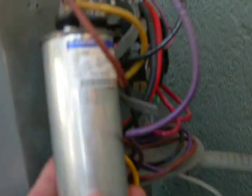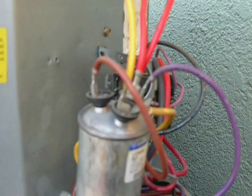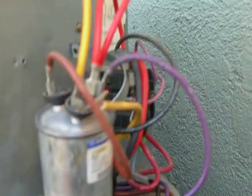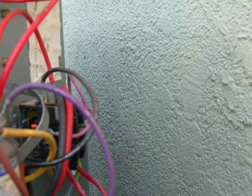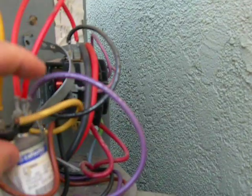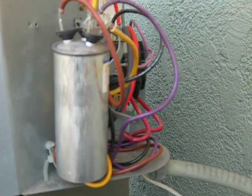This is one of those double capacitors commonly used by Carrier. First one I've seen on a Goodman — didn't know Goodman was using the double capacitor. They run their common here, then your fan cap and compressor all on the same capacitor. In my opinion, bad idea — too many things going on in one box.